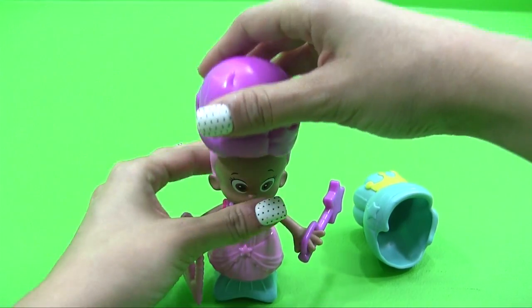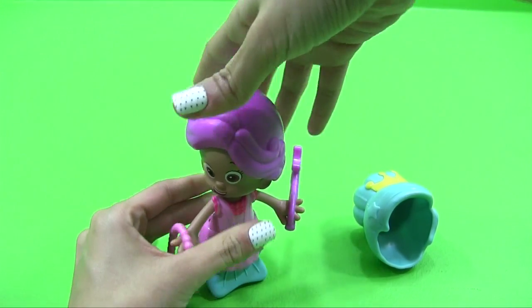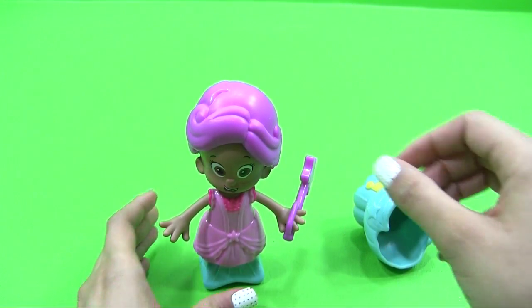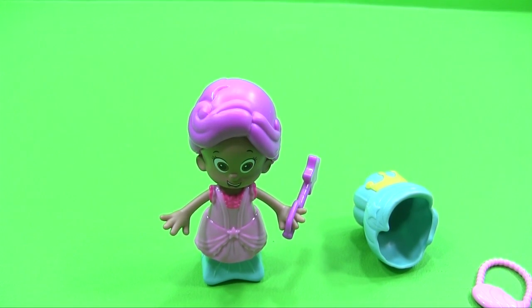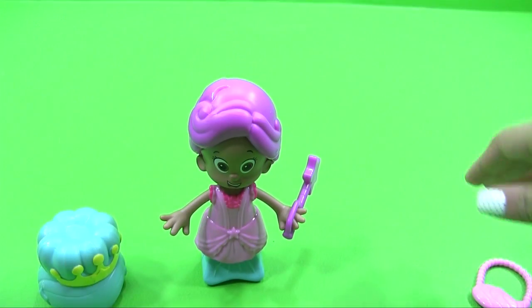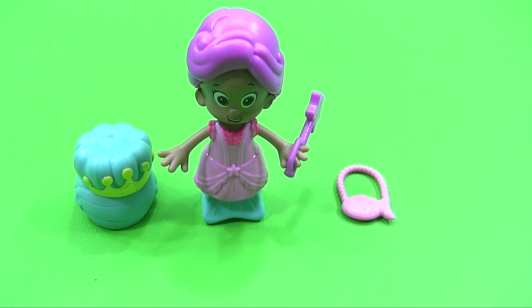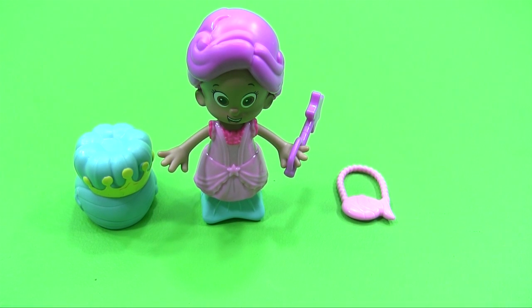Let's put this wig on — remember, backwards to frontwards, that's how it goes. There we go. You're looking dope, sister. You're looking beautiful. Okay guys, I think that's what we have right now. Thank you for watching and tuning in to the Unwrap Toys channel. Subscribe and rate, guys. Thumbs up — bye!